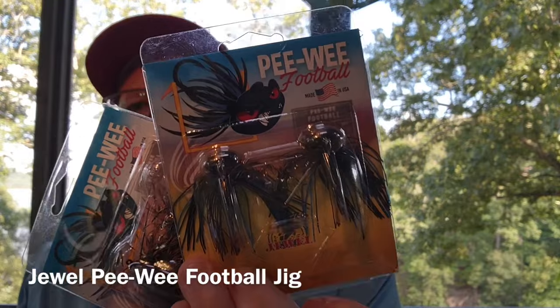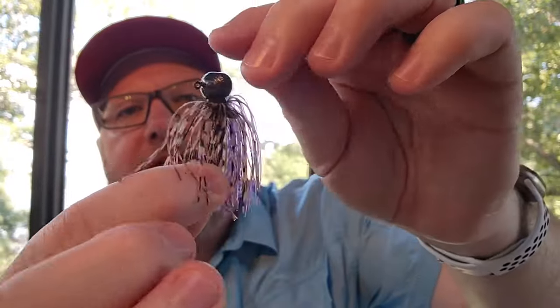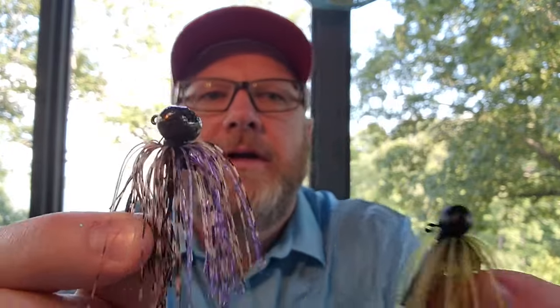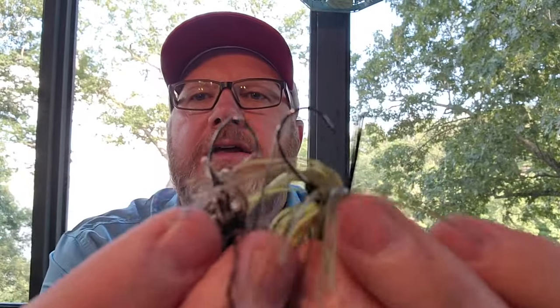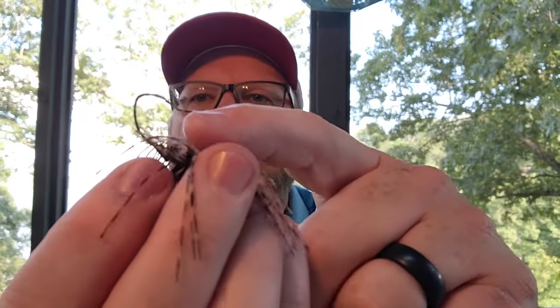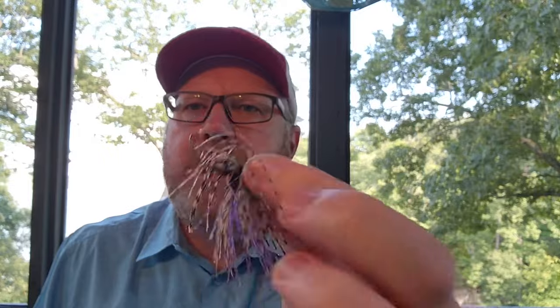The last Jewel Jig I have in the box is the Peewee Football Head Jig — another one I didn't know anything about but it's pretty cool. It's seven-sixteenths of an ounce, slightly smaller than a half ounce, but super finesse. It kind of reminds me of those Kytec Pro Model jigs from the previous video. You can see the O'Shaughnessy bend even on the little Peewee football jig, plus a wire weed guard. This one is in PB&J color. Their football jigs are great — I've got tons in my football jig box but none in packages here.